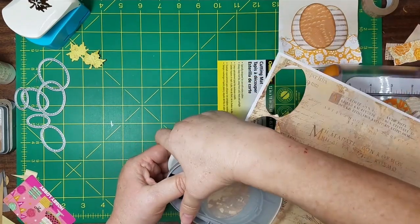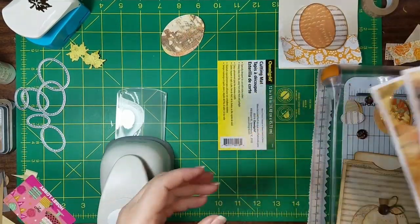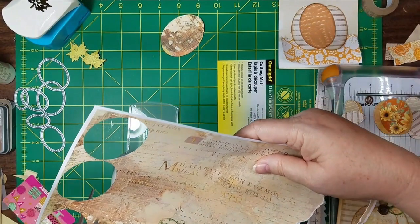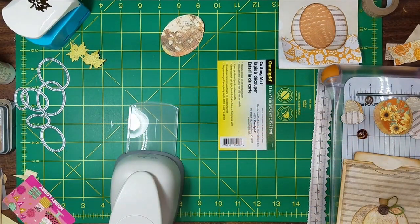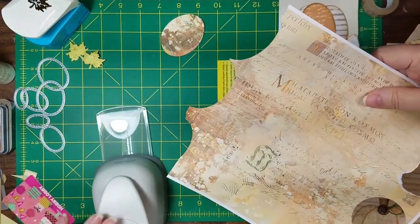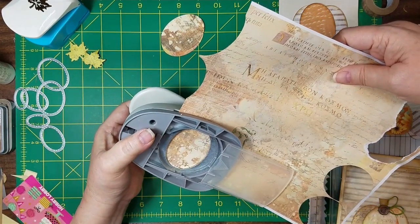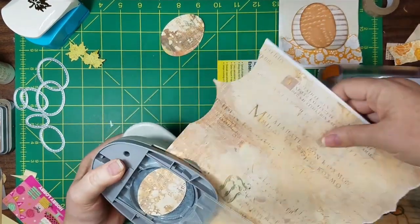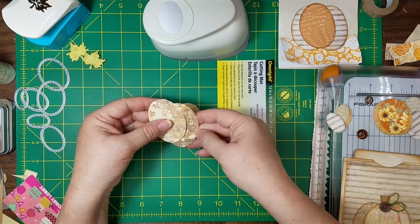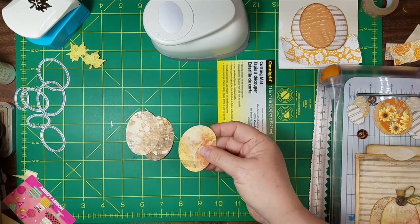I think one side of my pumpkin's going to be dark with that one. Let me get one more — I'm going to trim that off so I can get to that side. I know I've got to get these done, because a video pops up saying 'Let's organize for Christmas' and I'm like, no! So we punched two of our back pumpkins and one different color for the front, just so it stands out a little more. Then let's go ahead and ink around them.